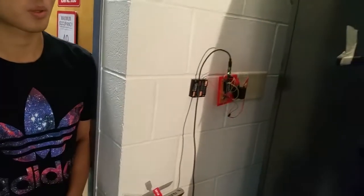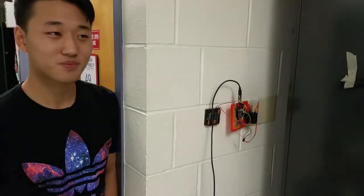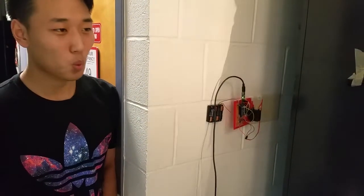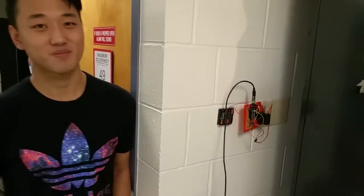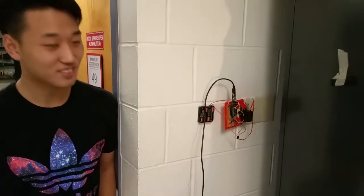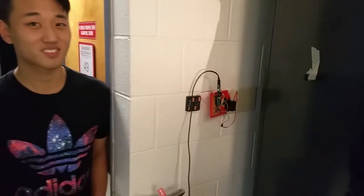So turn on the lights now. And now turn them off. Turn it on again. The corner of the wall there is affecting this, but you're clearly turning on and off the lights — as is my voice.